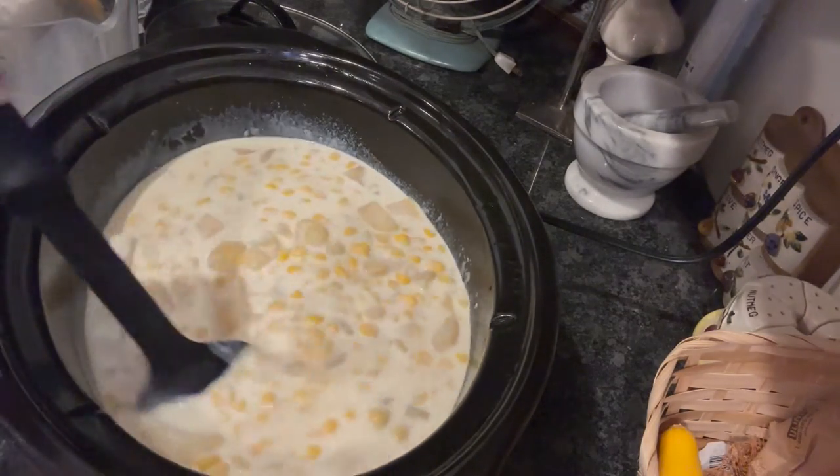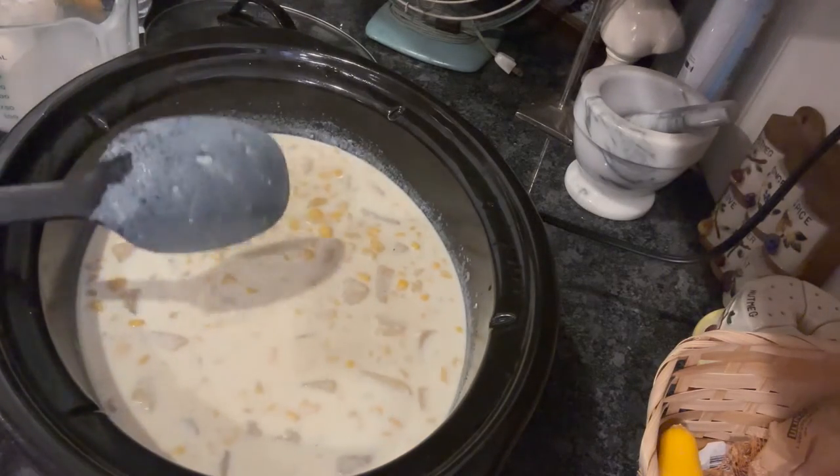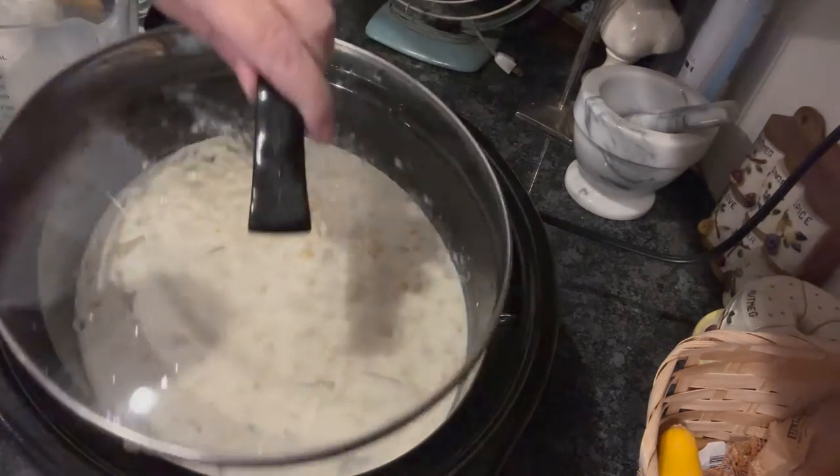Just mix it to combine, cover it back up, and let it do its thing.